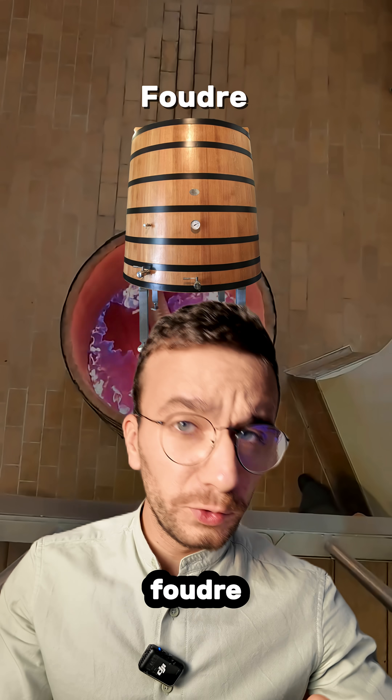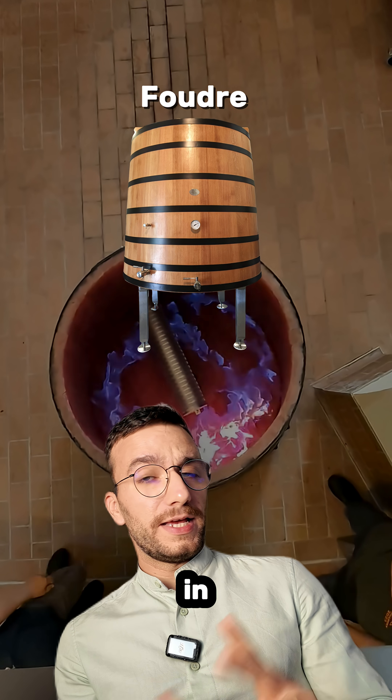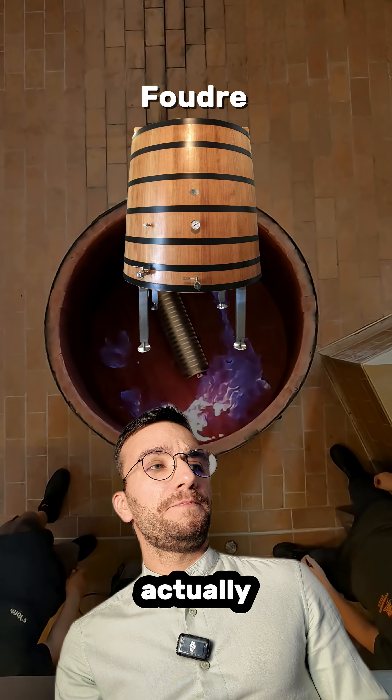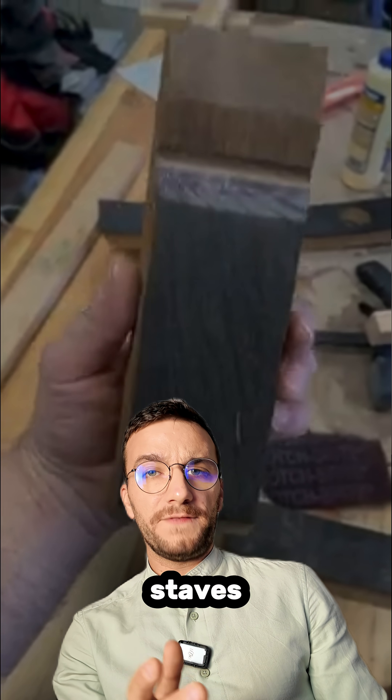These fermentation vats are called Foudre in French. They are widely used in Burgundy, in Rhône, in Alsace, and in Piedmont, actually. They have very unique advantages — they have thicker staves than barrels.